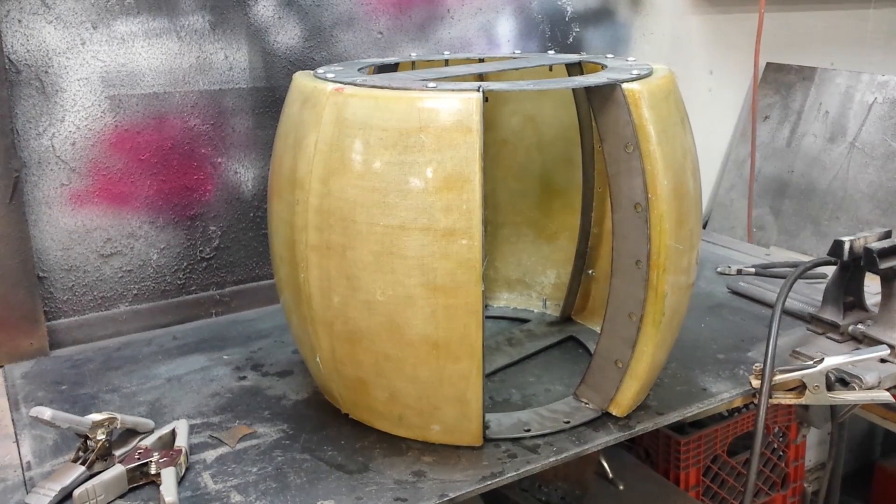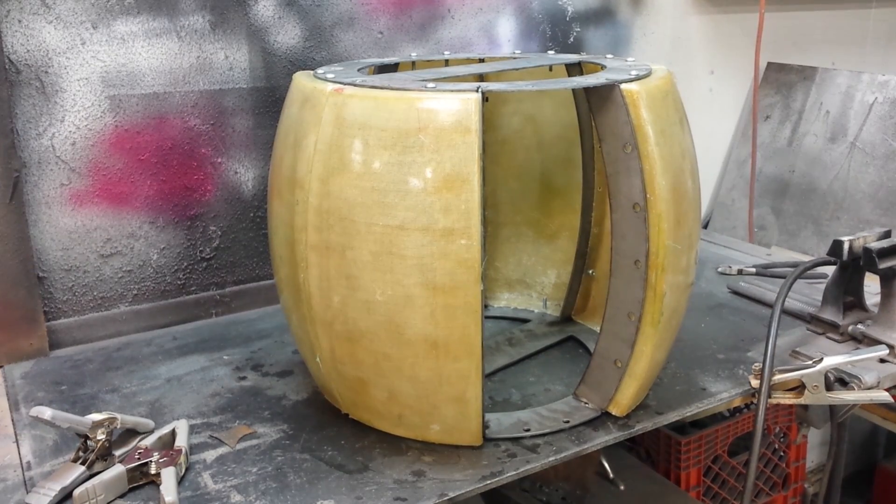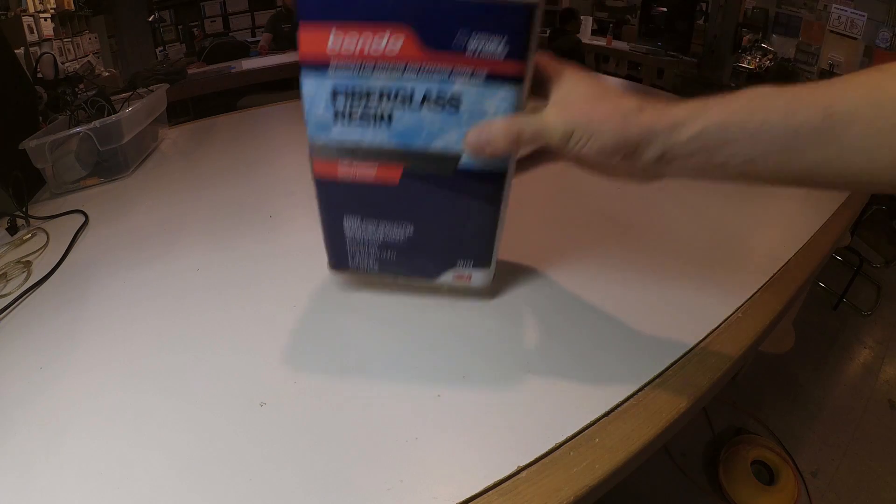Hello everybody! These are the fiberglass body shells I created from a 3D printed mold for my Power Wheels race car. I received a lot of questions about exactly how I made these, so I put together this video to walk you through my process.